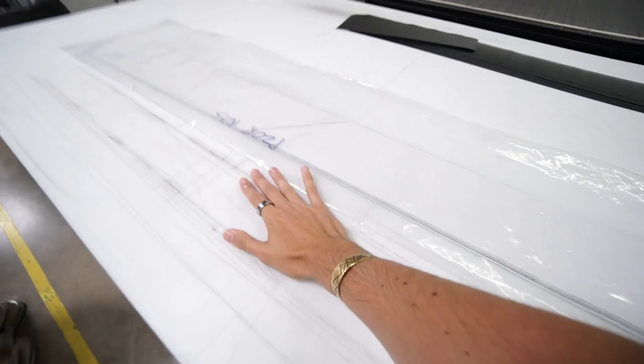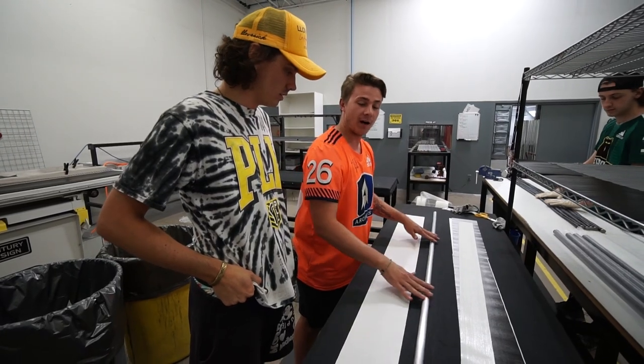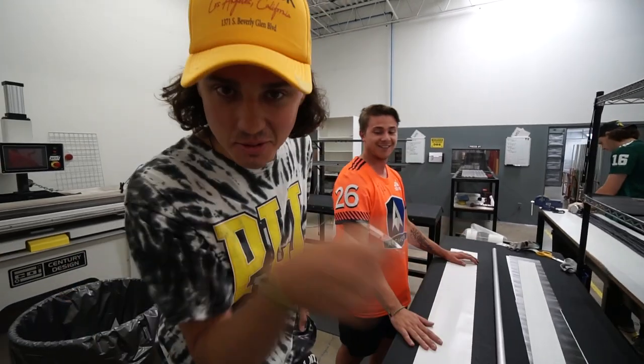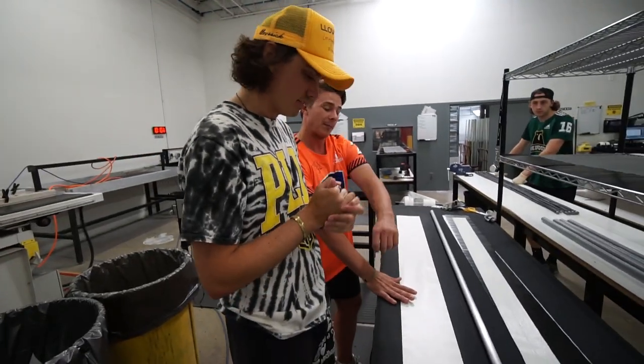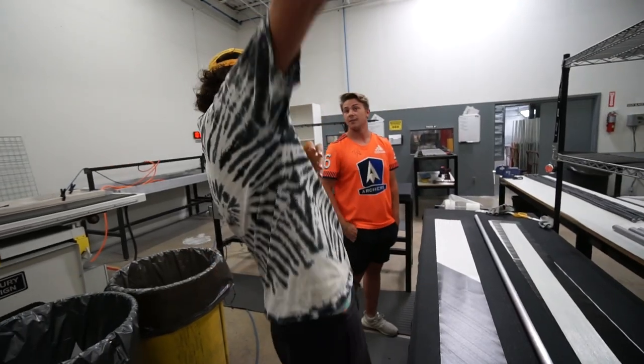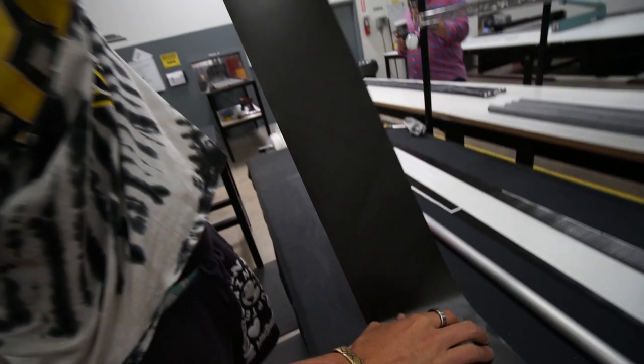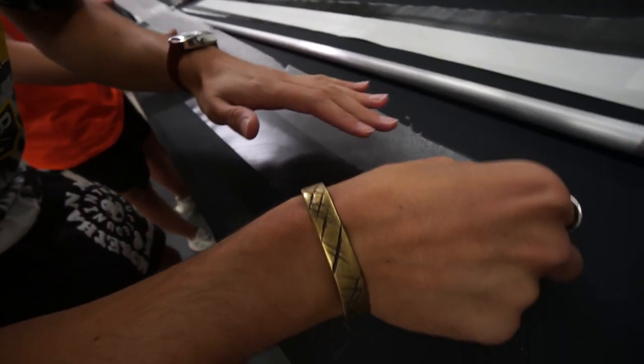This is where we kit it. Step two: we make kits. This is the kit station. So this is getting all the carbon laid up onto the mandrel so we can turn it into a full stick. So go ahead and rip the paper off that carbon. Cut that out.